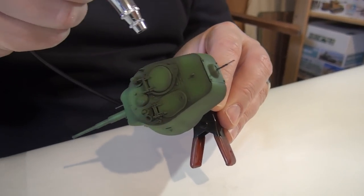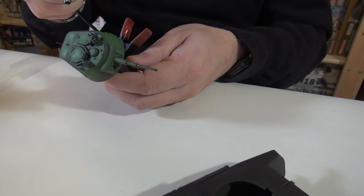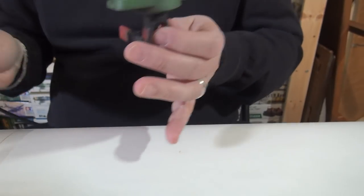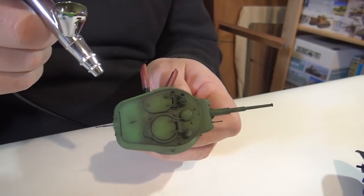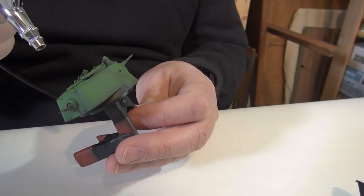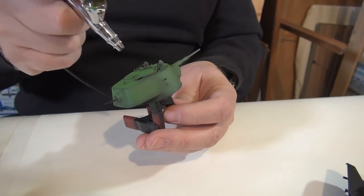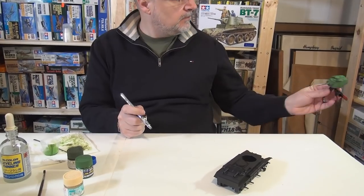A lot of figure modelers use this notion that you modulate a figure with a consistent light source coming from one angle. What are your thoughts on that? I think that works well for figures because it's a more confined subject. For a vehicle, because you can look at it from different angles — typically top down, I would say. You're looking at an armored vehicle from different angles. The easiest rule is just that the upper part of the turret will get more attention from a lighting standpoint than certainly the running gear.